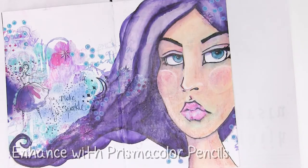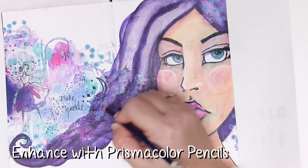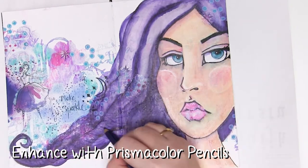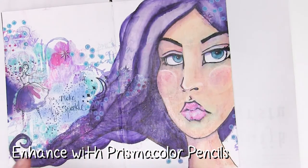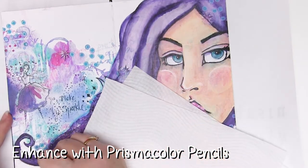Once you've got that extra layer of shadow it's time to enhance with some Prismacolor pencils. Prismacolors work just great because they're nice and waxy and they glide right over the acrylic paint. Add a few little hints of colour to the hair, a few outlines and wavy bits, and use the same colour pencils — the turquoises and teals — to go around the hair.